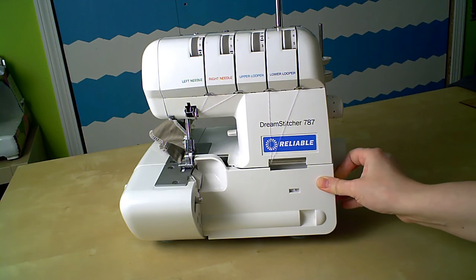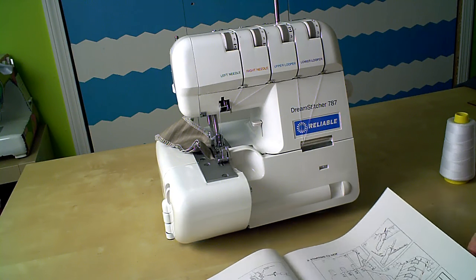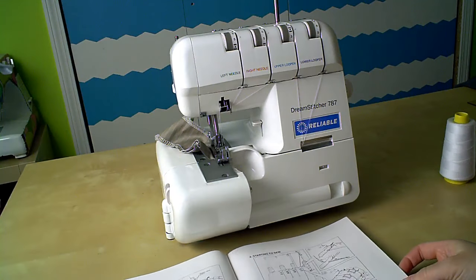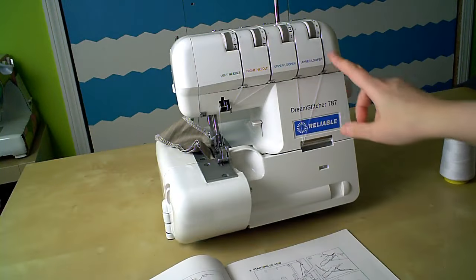Here's a tip for beginners and pros alike: always consult the manual for a new machine. If you buy a used machine that didn't come with a manual, try to find it online. Why? Because all machines are different. I've had five sergers and five sewing machines and there's something different about every single one — different bobbin orientation, different threading direction, or in the case of this serger, a different order of threading the machine.